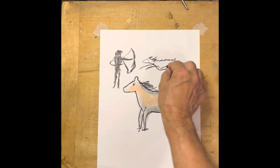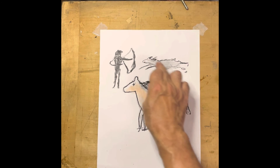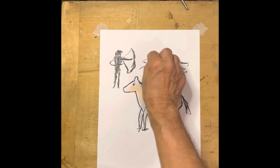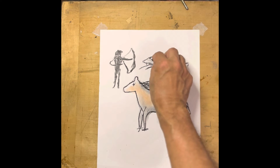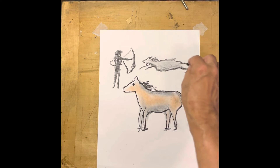This little guy is just running like crazy, but I've got news for him — he's running in the wrong direction, right towards the hunter.